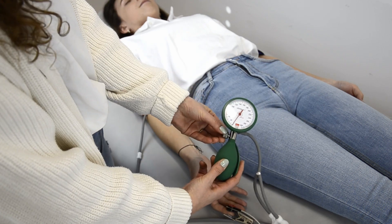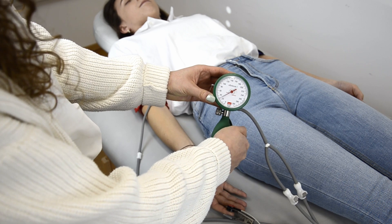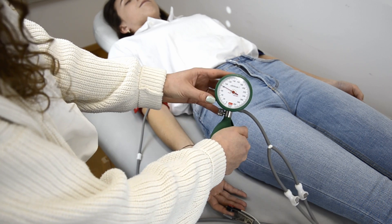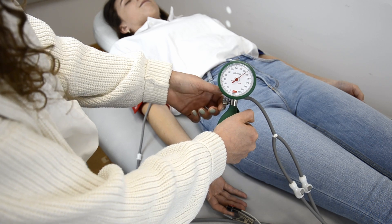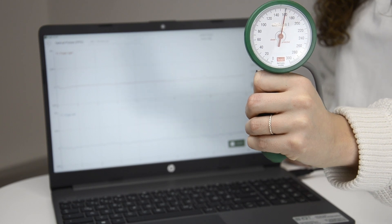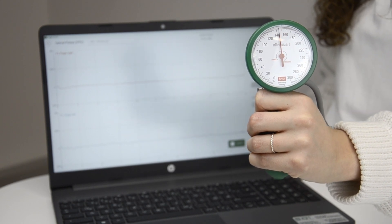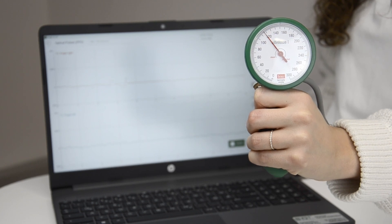Apply pressure in the cuffs using the hand pump. Increase the cuff pressure until the pulse waves disappear and the flat line is displayed. Release the cuff pressure slowly. Observe the manometer and note the pressure at which the first pulse waves reappear.